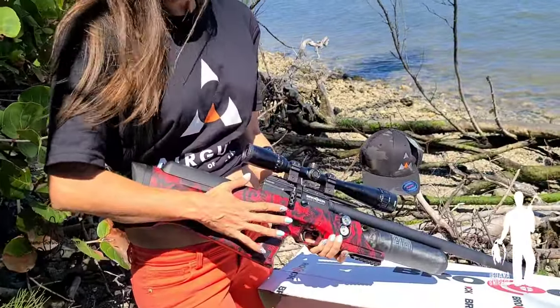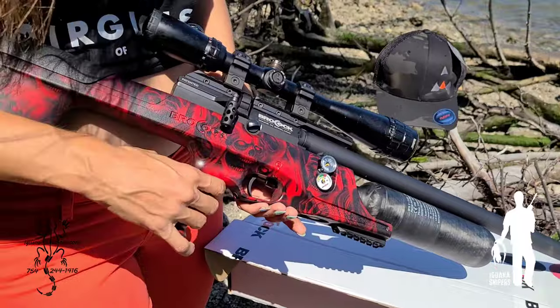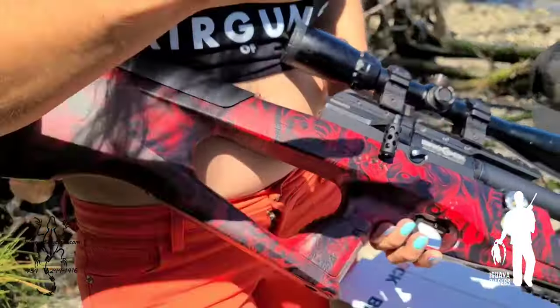We did a survey on our YouTube channel asking viewers what gun they recommended, because we know a lot of our viewers have extensive air gun experience and knowledge. Overwhelmingly, people voted for the Sniper XR by Brocock over the LCS SK19 — I think around 70-something percent voted for this gun. We strongly considered the SK19 and may still look into it in the future, but we trusted Brocock to be what we needed. It's also really gorgeous — I couldn't pass up this fun stock.